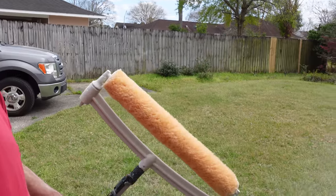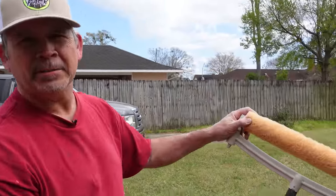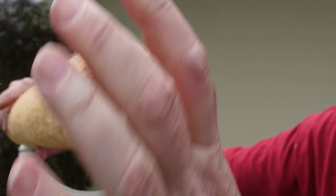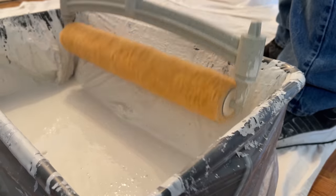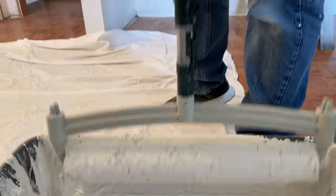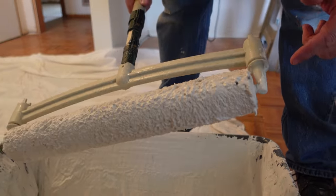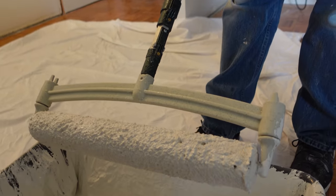I like to dampen the rollers first with a little bit of water before I load them up with paint — it makes cleanup a little easier. I'm only dipping the roller into the paint, not giving it a full submersion, because I don't want paint all over this. It's going to drip all over you. Keep this part clean and your job site will stay clean.